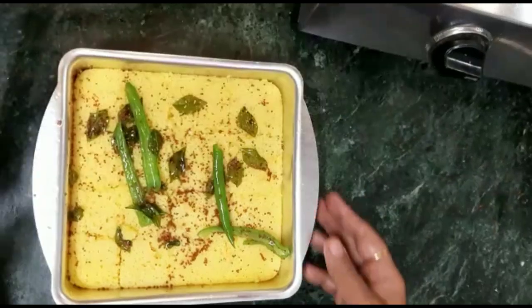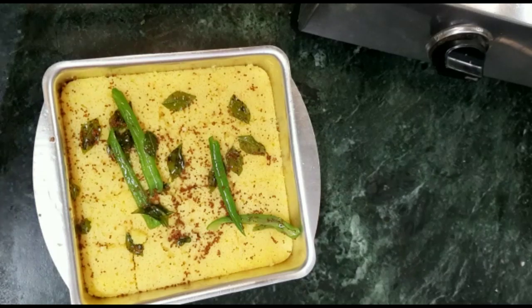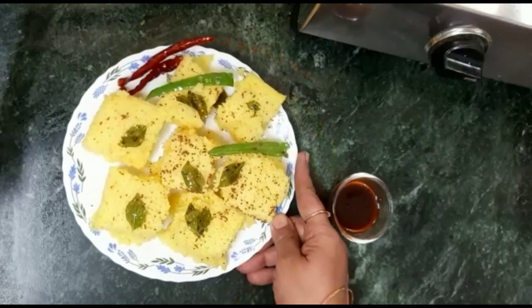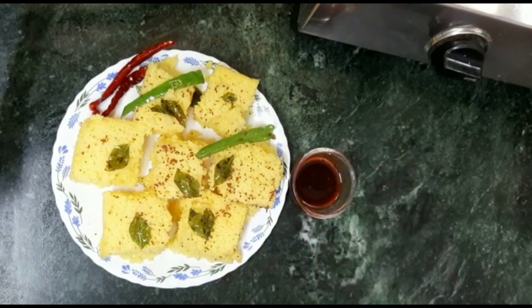We will leave it to cook for about 10 minutes. After that, we are ready to serve our sweet corn dish. We will serve it with a sweet chutney, which will make it taste even better.